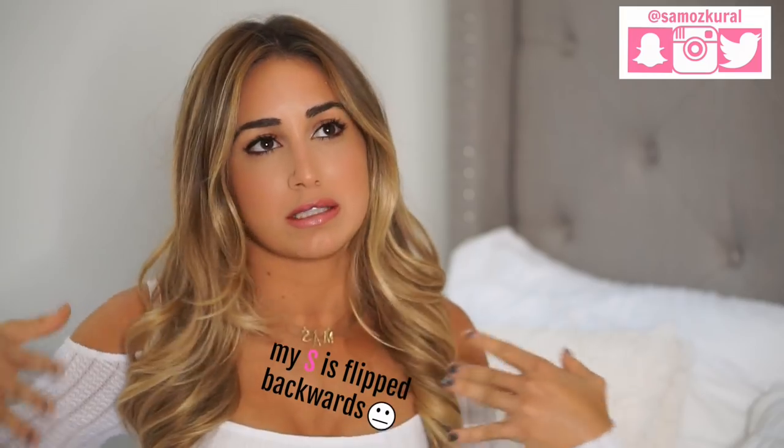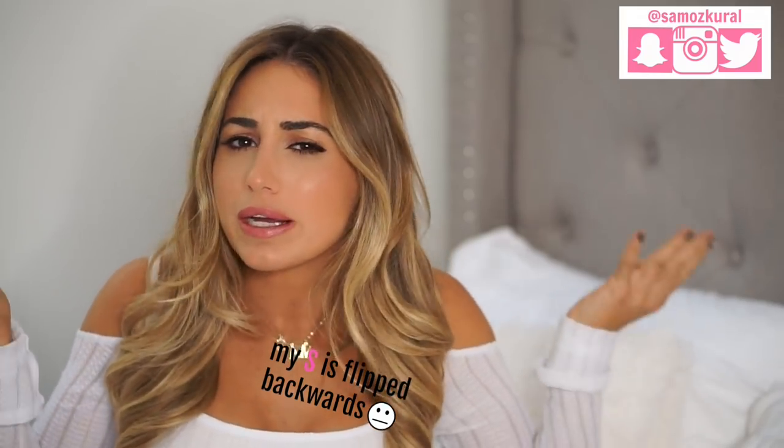Hi everyone, welcome back to my channel. I hope that everyone is having a wonderful day. Today's video I'm doing another celebrity diet fitness review. I don't even know what we're calling this series, but the first one I posted — if you missed it, I will leave down below in my description box — I did Shay Mitchell.